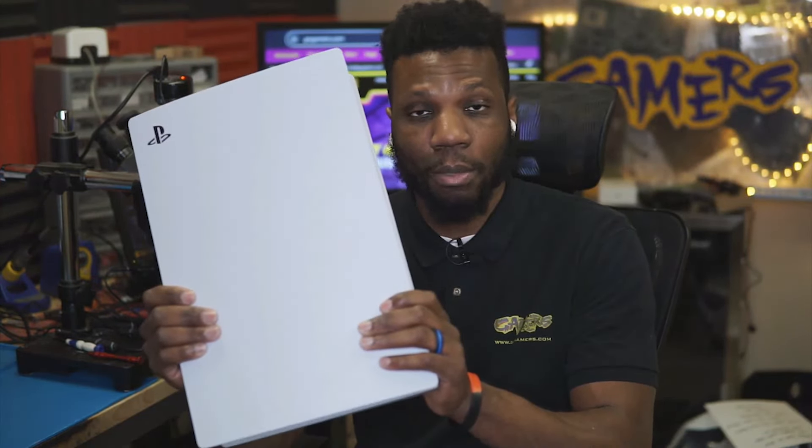Hey, what's going on guys, my name is Dave here with GoGamers. Today we're going to look at this PS5 game console that's having overheating issues. After so much time of playing, the console brings up a message saying it's overheating, then it automatically shuts down. If you are experiencing issues like that, watch this video and I'm going to show you an easy method to get that problem fixed quickly.